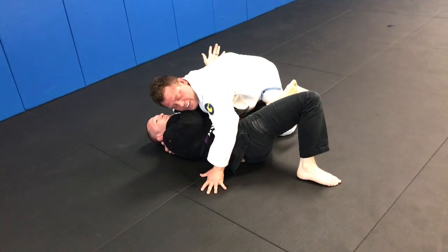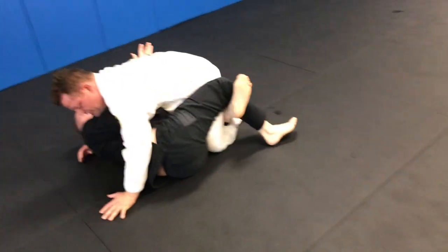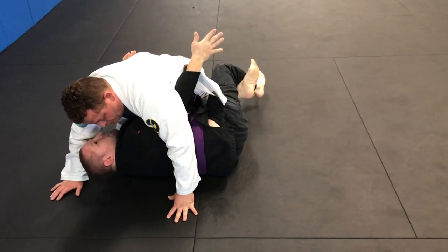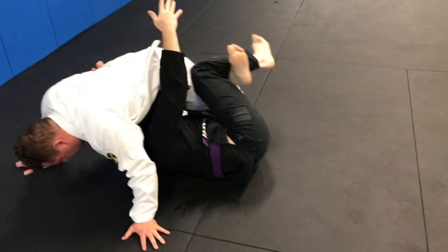My partner for this drill is going to post up. He's going to try to beat this leg. I recover to half guard. I give a little bit of frame, my arm is going to swim under. Front hook. My knees are going to pinch. I'm going to bring him forward as I try to get my deep underhook.